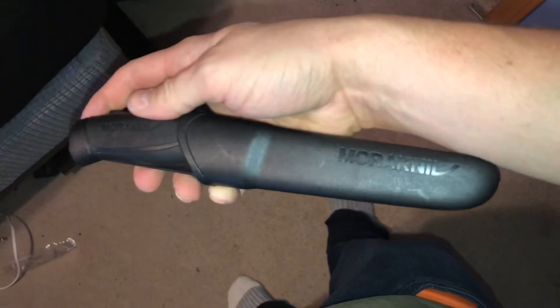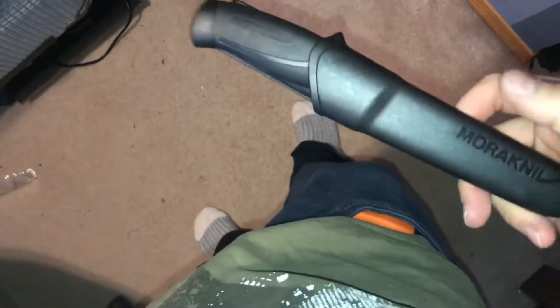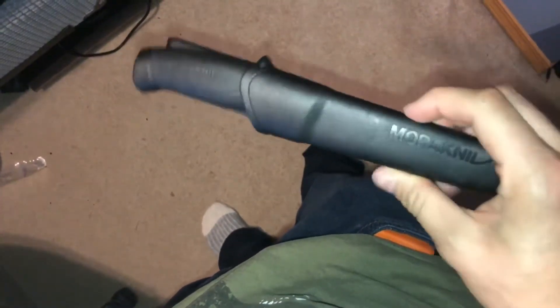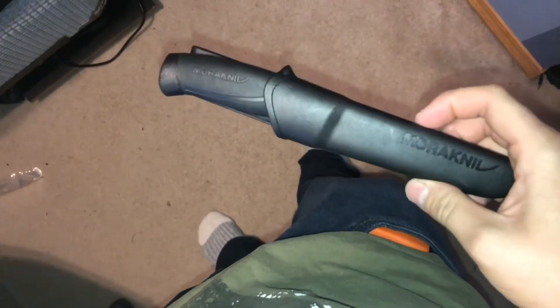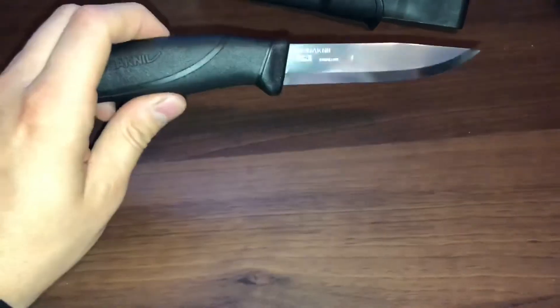As far as EDC capability, it's not something everyone may want to carry in public. But if I were to rate the belt carry capability, I'd give it eight out of ten — it feels super nice on the hip.